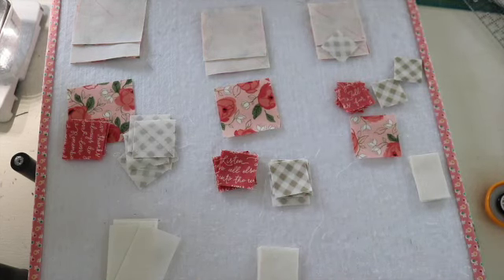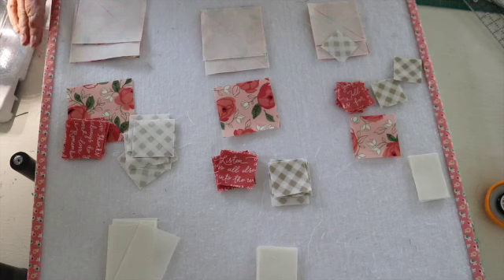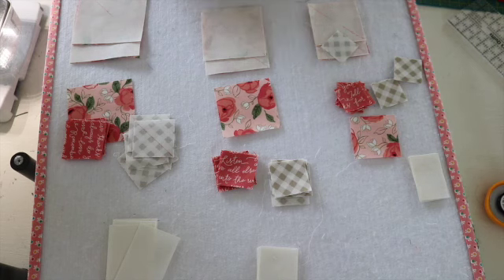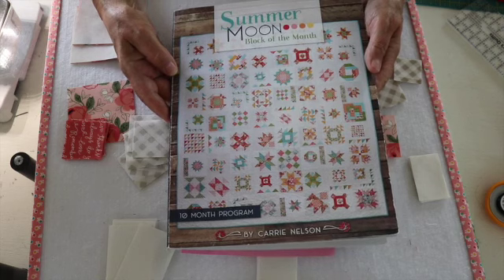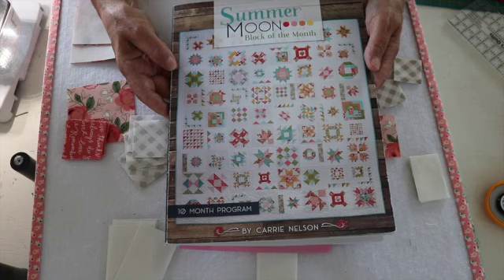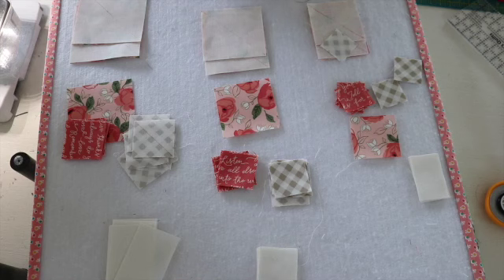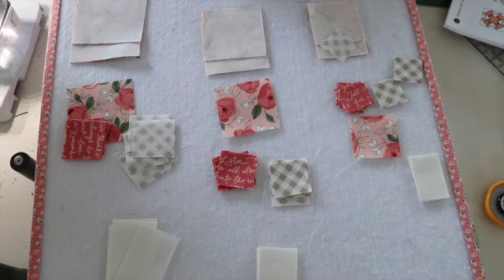Hi, I'm Margaret Lewin and welcome to Margaret Lewin Quilting. Today we are going to be working on block four of our Summer Moon block of the month. This is the second month that we've been working on this quilt. Today we are going to be making the block which is called the Capital T block.